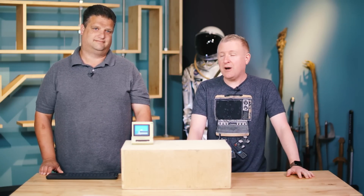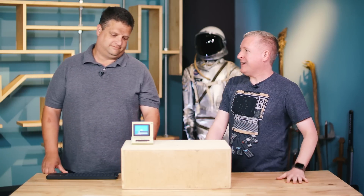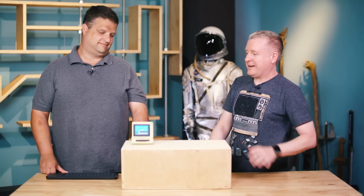Hey everybody, it's Jeremy from Tested, and we're here today with Chris Larkin, a software engineer from OtherOcean. You have made something that I think is one of the coolest things I've ever seen. What are we looking at here?